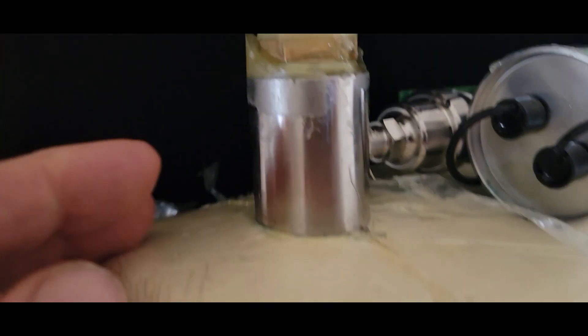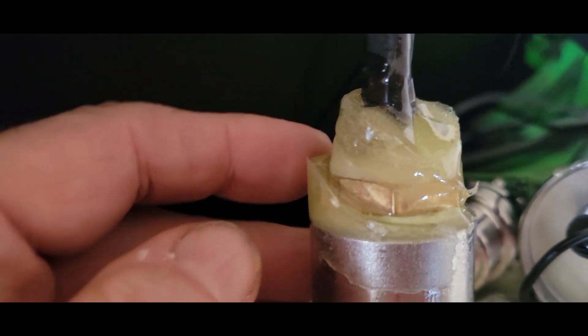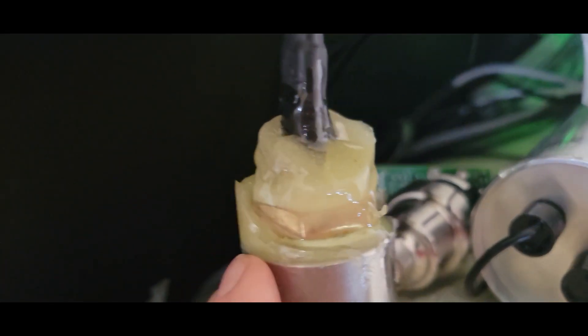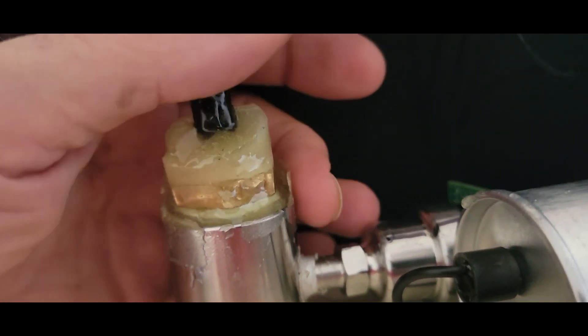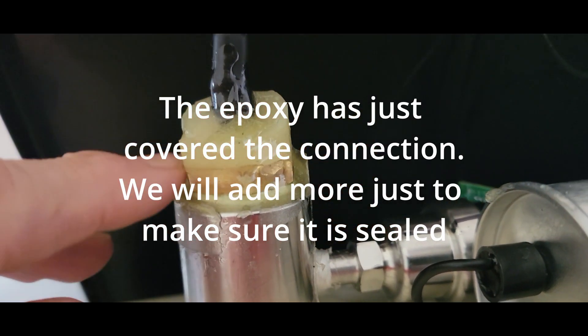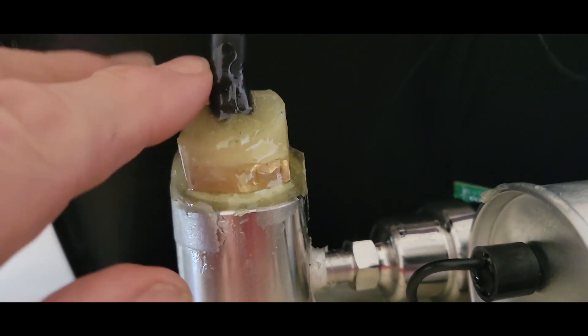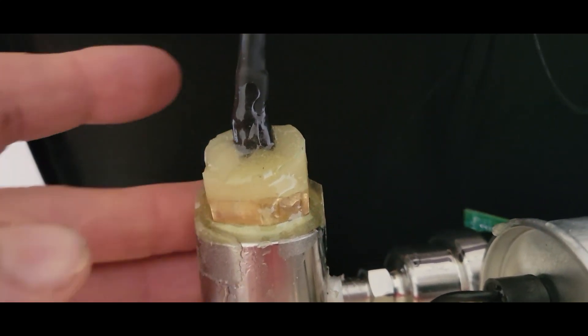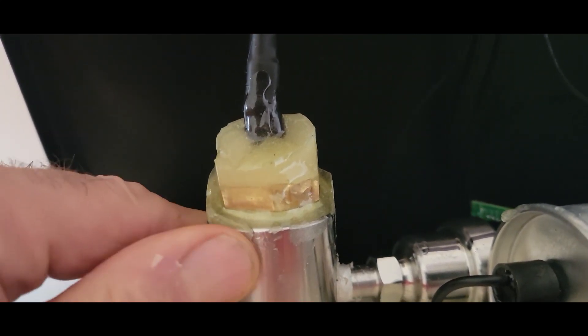It's been a few minutes now. Let's take a look at the epoxy — it's a little bit above there, just like it did on the back one. When I put the tape on again it's going to flow a little more level. This is kind of just about level, so I'll let this sit just a little bit and mix up another batch.